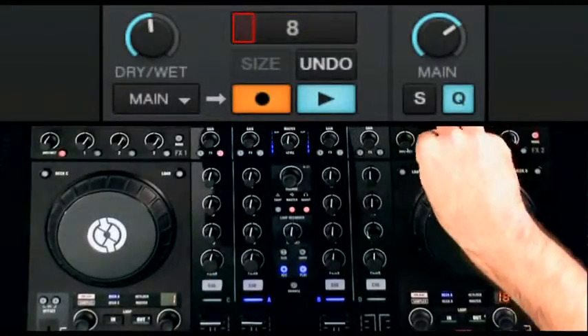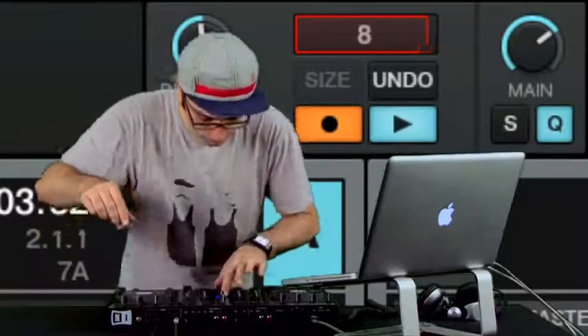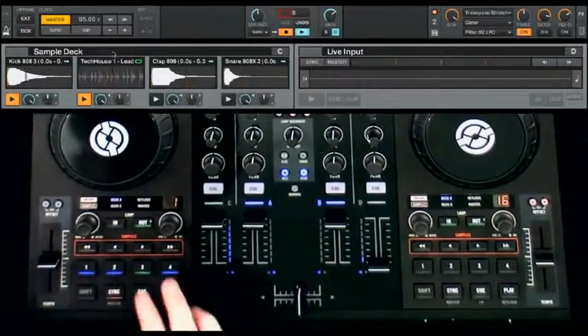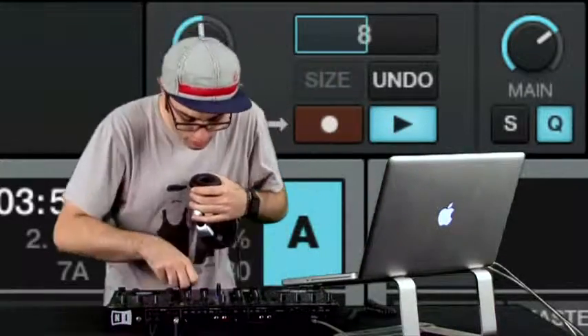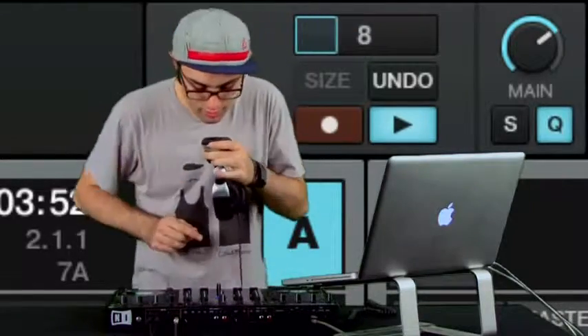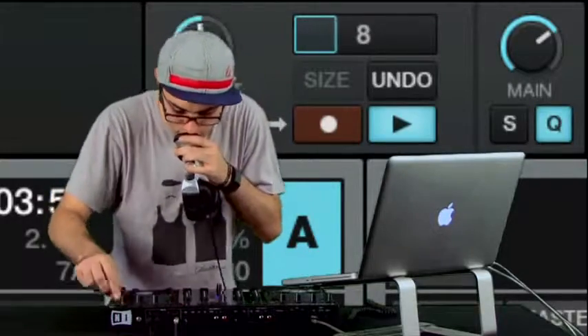Complementing the sample decks is the new Loop Recorder, another unique and exciting feature in Traktor Kontrol S4. It's located centrally in the mixer section and can grab live audio — for example from the master out, an input source, or even certain mixer channels — to be played back on top of your master output. Think of it as your fifth deck in Traktor. The sampled audio will always play back in sync with your decks, and it will loop. You can set the loop length and adjust the dry-wet ratio of the Loop Recorder audio like you would with an effects unit.